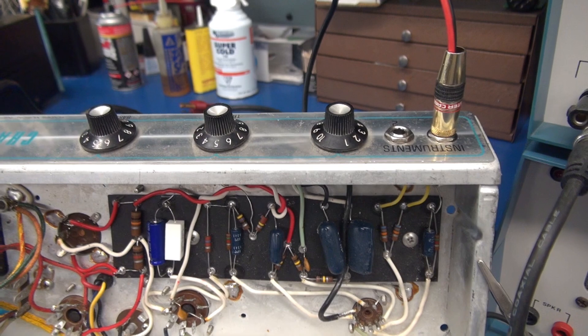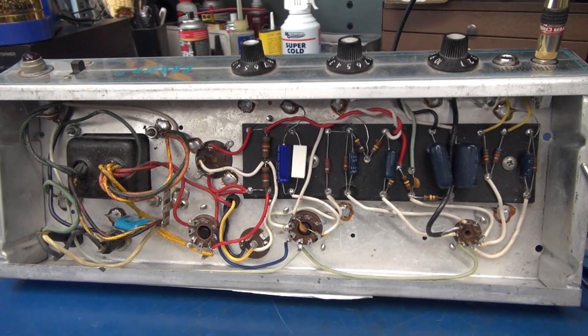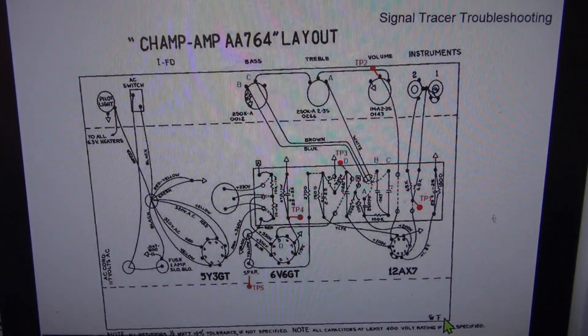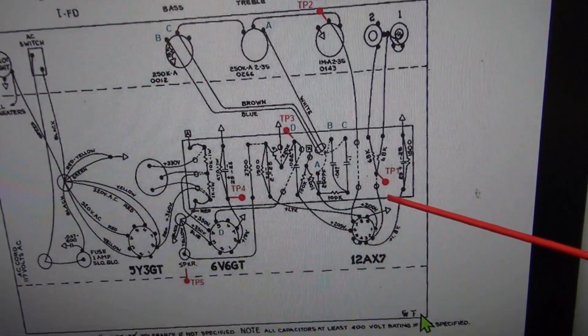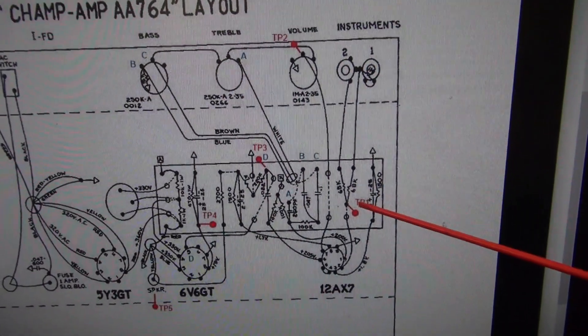The volume control can be adjusted for the proper amplitude while checking the test points on the marked-up diagram. Here is our marked-up diagram for the Champ model AA-764. I've added the test points — you can see test point 1 comes right off the input jacks.